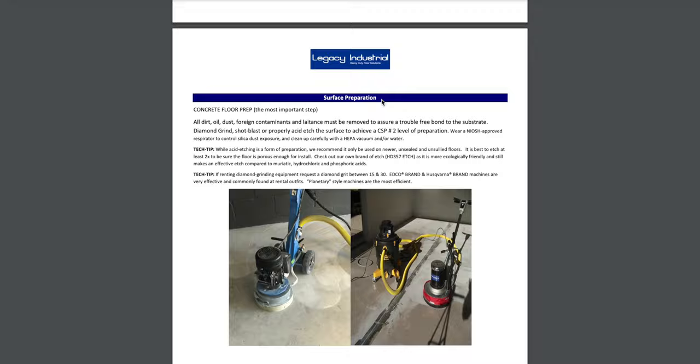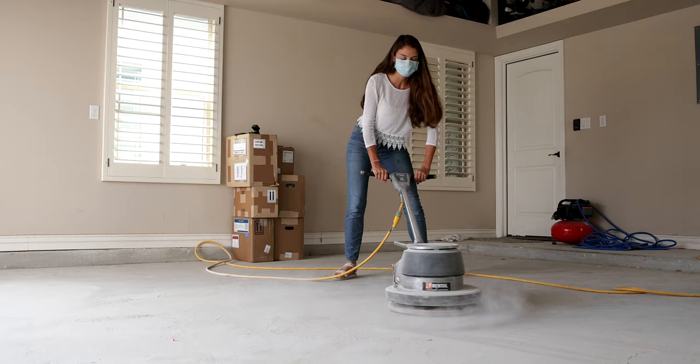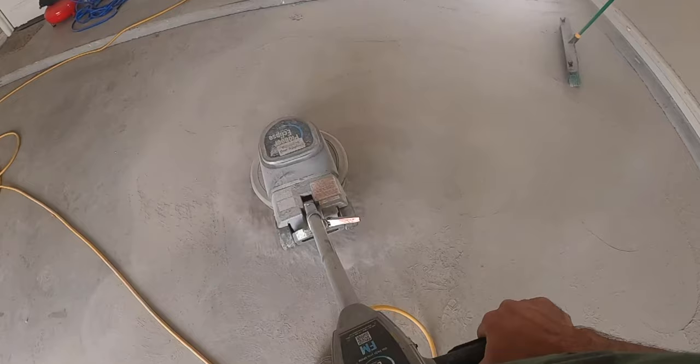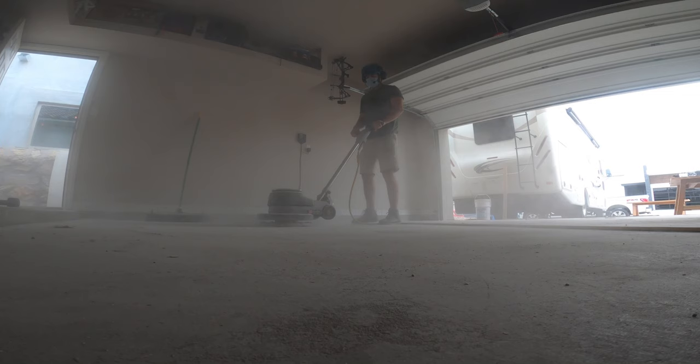The preparation of your garage floor prior to laying down the epoxy is the most important step. The concrete needs to be etched, and there are different ways to do it. Legacy Industrial has an instruction guide that Leandra and I both read over. We went to Home Depot and rented a floor buffer — that thing was a beast. It's a good ab workout because it's constantly trying to go one way or the other and you're fighting it, but there's a little finesse to it. It's super dusty, so get yourself a great mask.